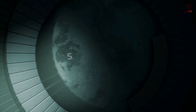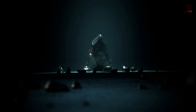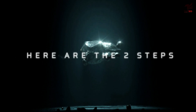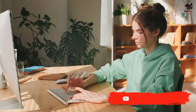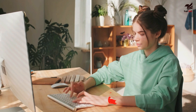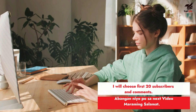Gusto mo bang magpa-shout out? Here are the two steps. Number 1: subscribe to get the newest videos. Number 2: comment 'shout out.' I will choose the first 20 subscribers and comments. Abangan ninyo po sa next video.